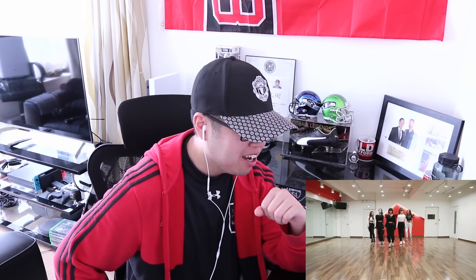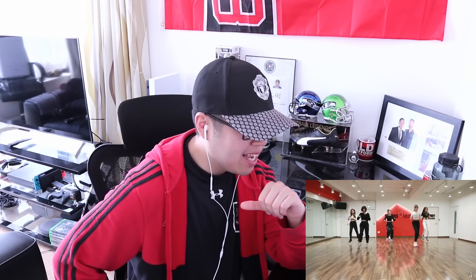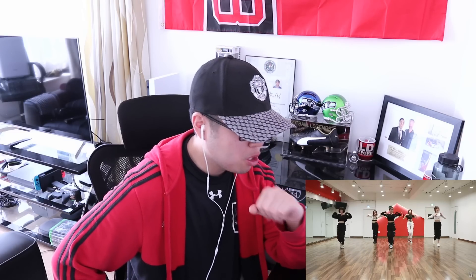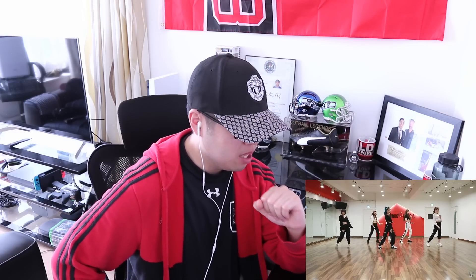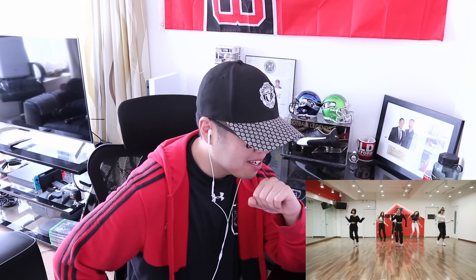Nice, loving that aftershock right there. Awesome start. So clean with it. Falling back to that shadowing right there as they do. Simi taking point, looking all kinds of nice. I'm loving her pants too. Get it ladies. They're so clean with it, man. I love this. I freaking love it.